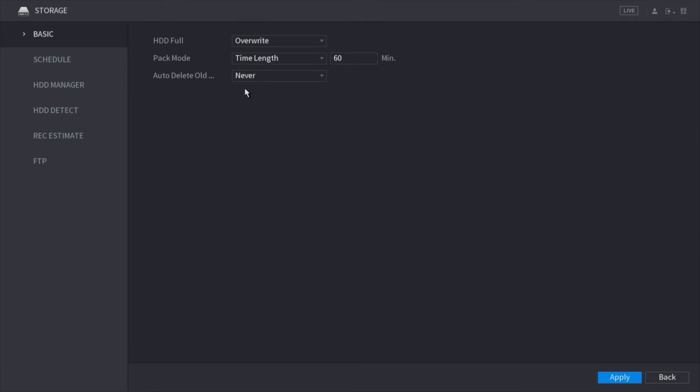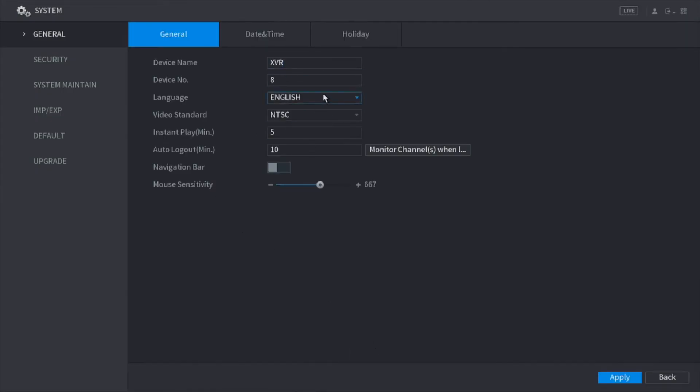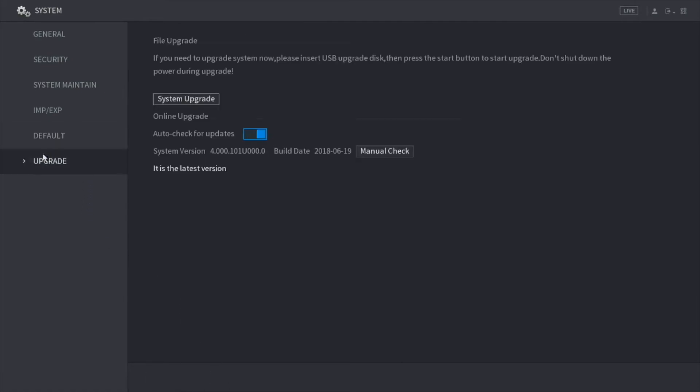Here we have storage — the basic information of our storage. As mentioned earlier, when the hard drive is full it overwrites itself, and we have the schedule here as well. Moving on, here we have system, where you have your general information and date and time settings to update. You can default your whole XVR in case you made any changes you want to undo, or you can do a factory default which takes you all the way back to the first step, forcing you to create a new password and go through all those setup steps again. We also have upgrade here in case you need to do a firmware update — you click system upgrade, have your USB connected, select your firmware file, and click upgrade.